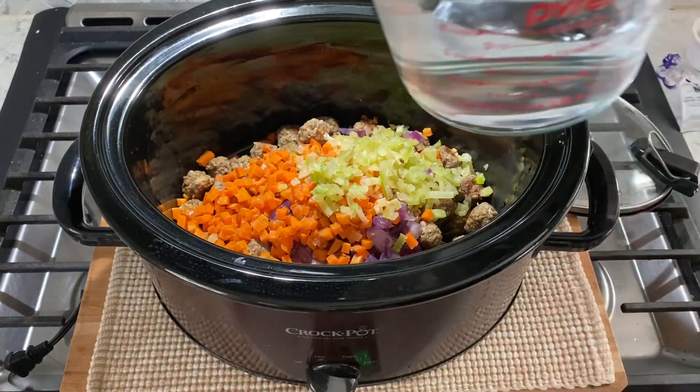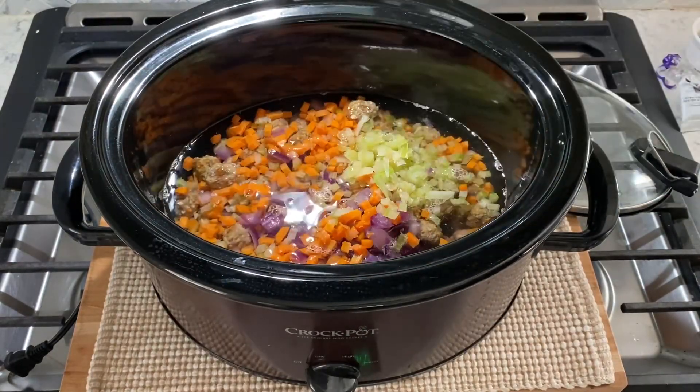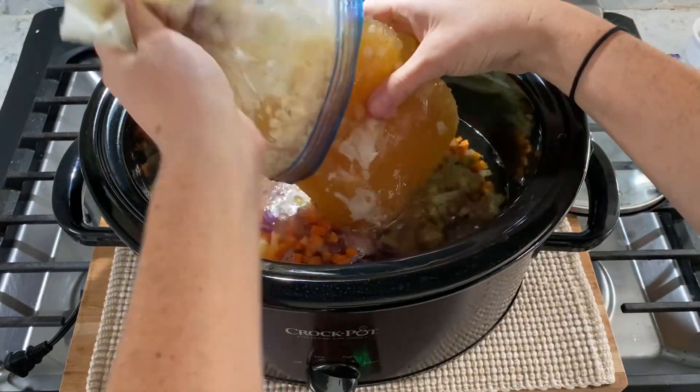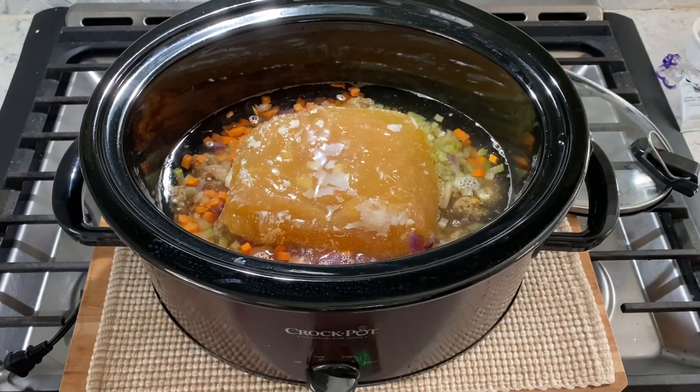Then pour in four cups of water and four cups of chicken broth. You can just buy chicken broth from the store, or if you do want to homemake your own chicken broth, I will also link my video recipe for that in the description box below.